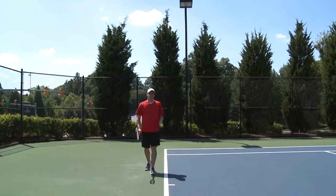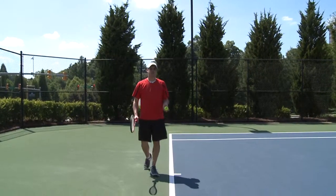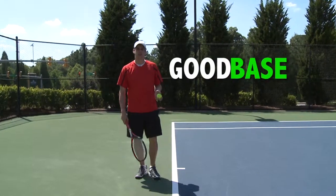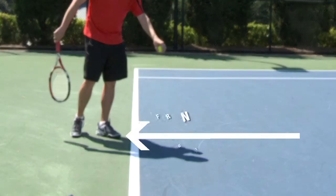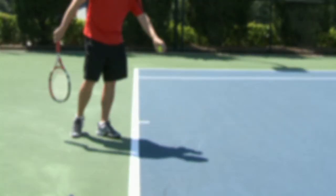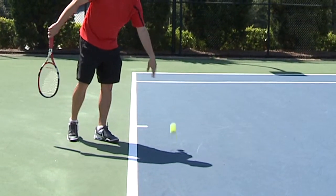The first thing you want to do when trying to hit a good serve is make sure you have a good base underneath you, and that starts with your feet. One of the tricks I learned is to point your front toe at the post at the front of the net, and then follow up with a nice 90-degree angle on your back foot. This gives you a good solid base to start with.